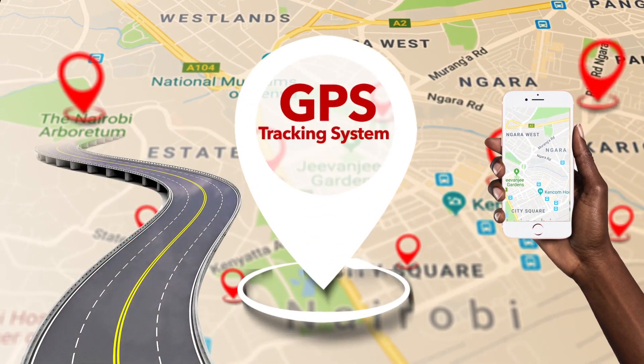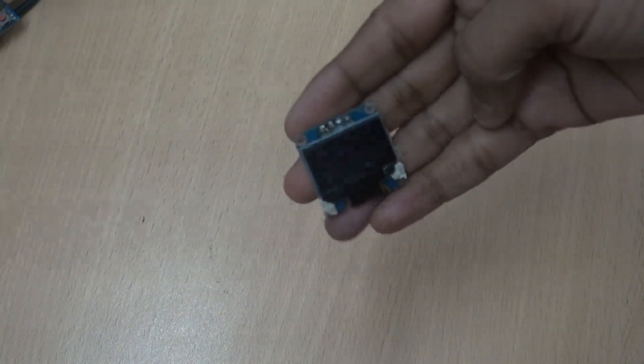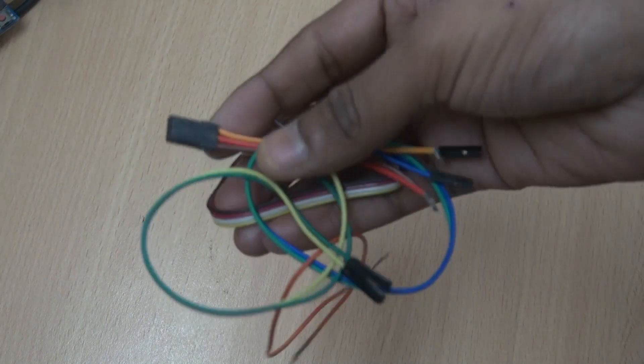So let's have a look at the main components of this project. We need an Arduino, a GSM module, a GPS module, an SSD1306 OLED display, and jumper wires.